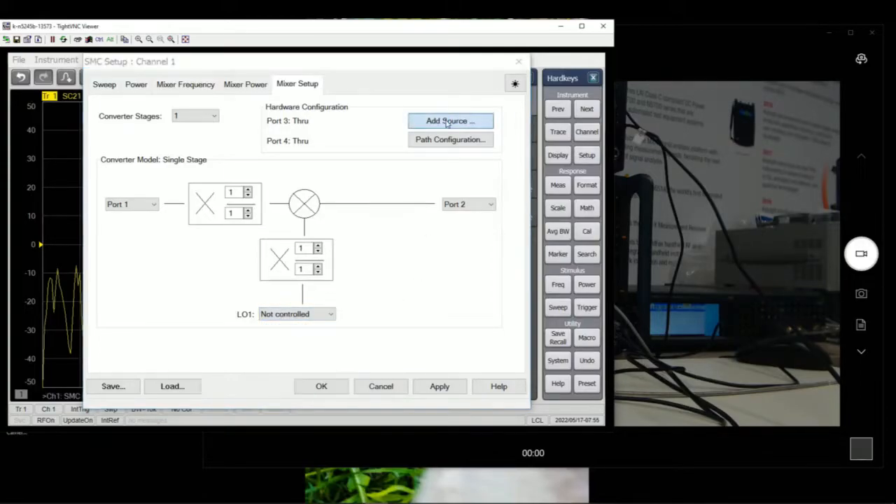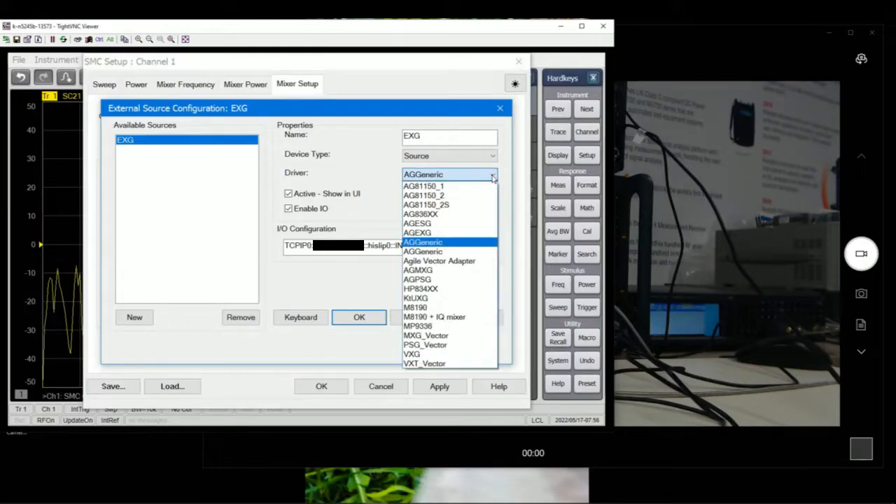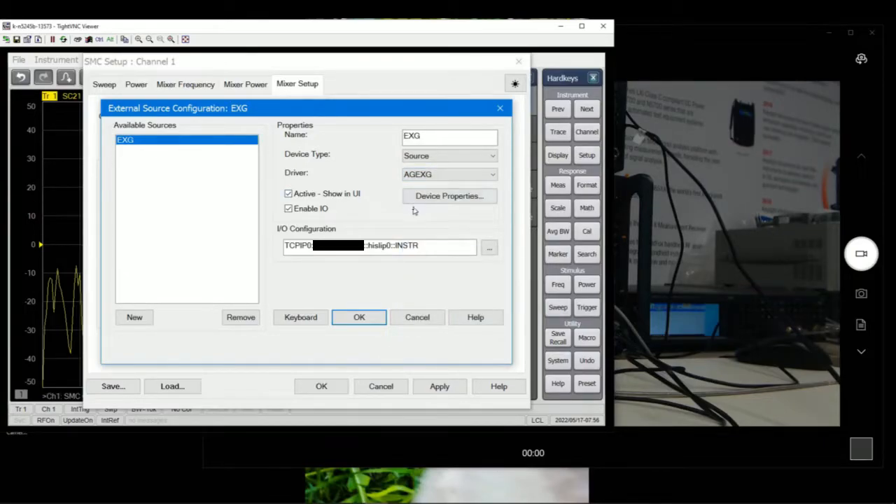To set up the LO, we go to Source > Add Source. We have an EXG set up here, and it's linked to the network because it's connected through a network — these two instruments are within the network so they can identify each other. You're going to select what type of device it is. Since it's a source, we only select it as a source. For the driver, we take AG EXG, because it's part of the EXG family.